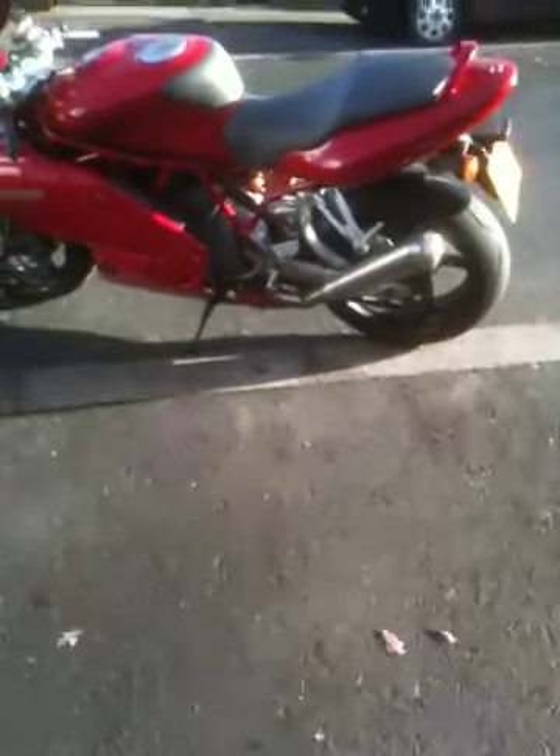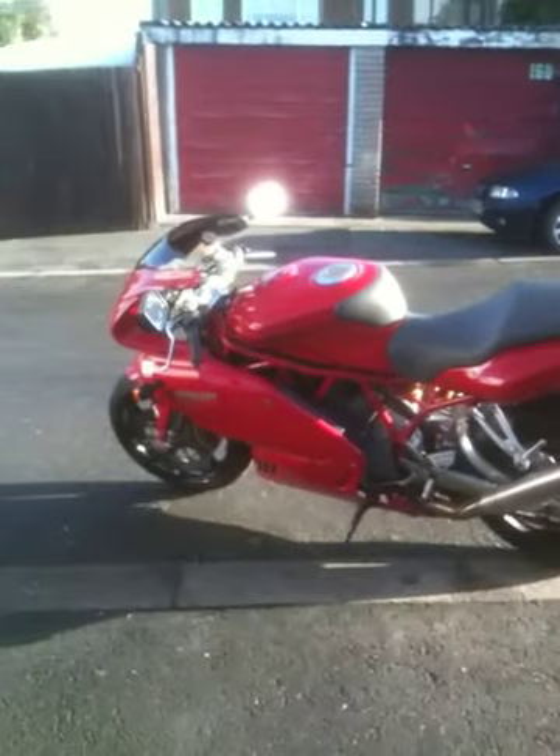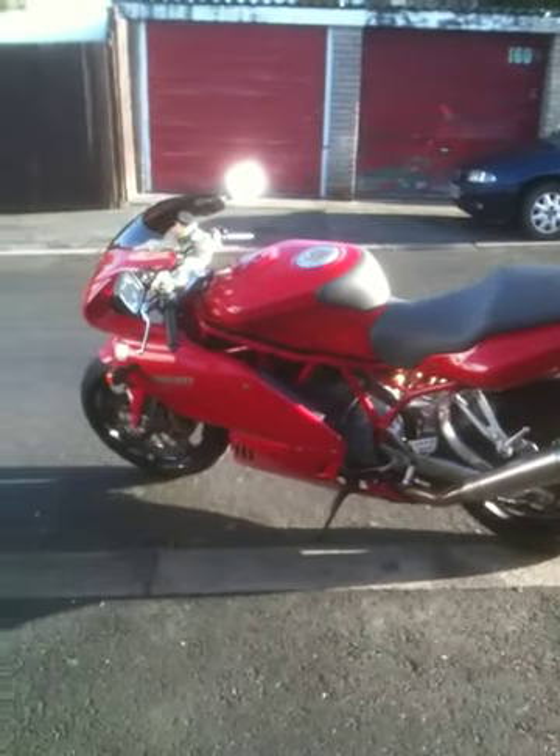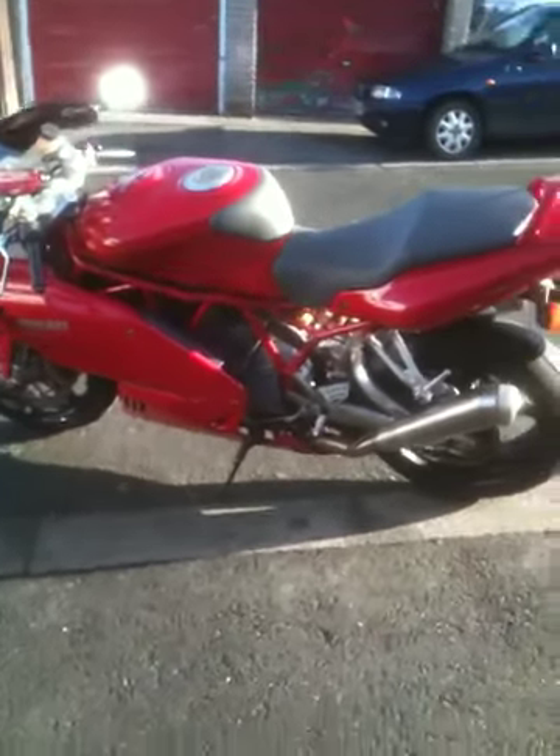Here's a picture of my bike — I've been promising this for so long. Just brought it out of the garage this second, haven't even started the thing. Let's see if it starts; it's been sitting here for a while. I'll take you for a quick look around it.